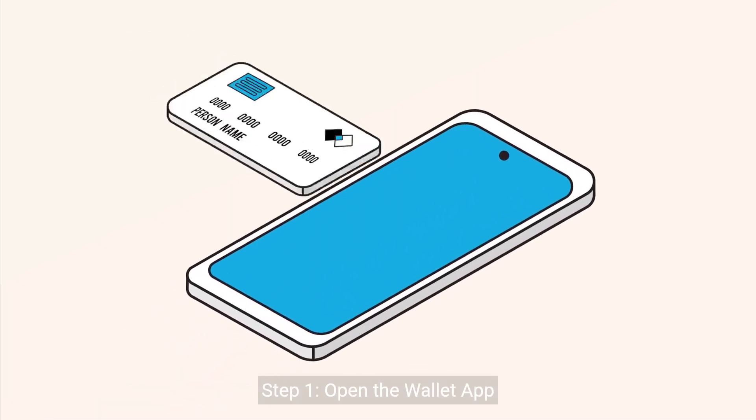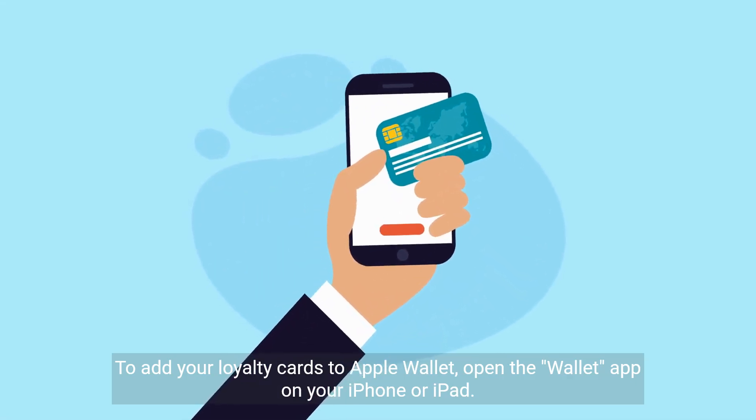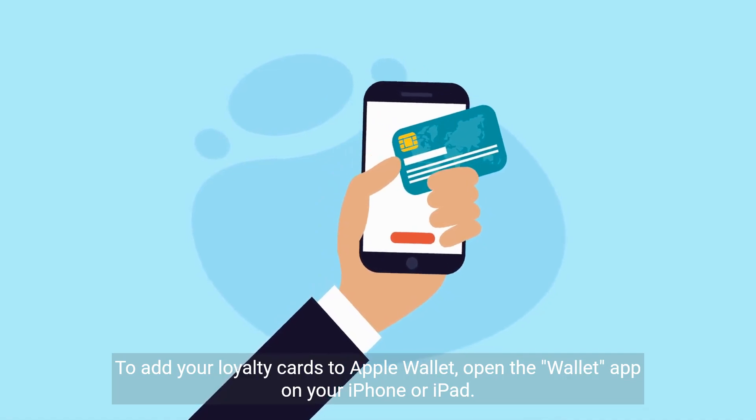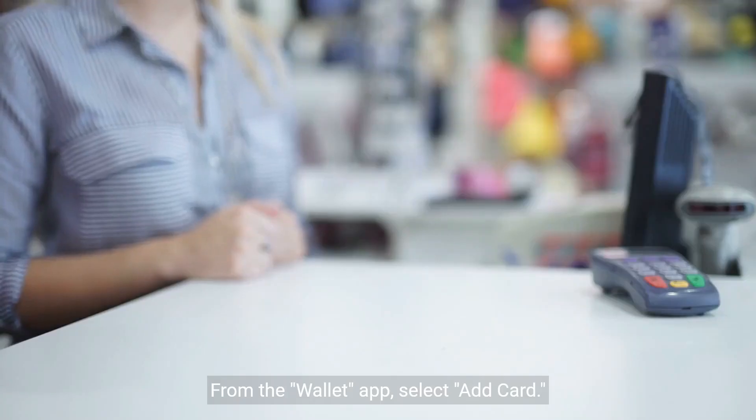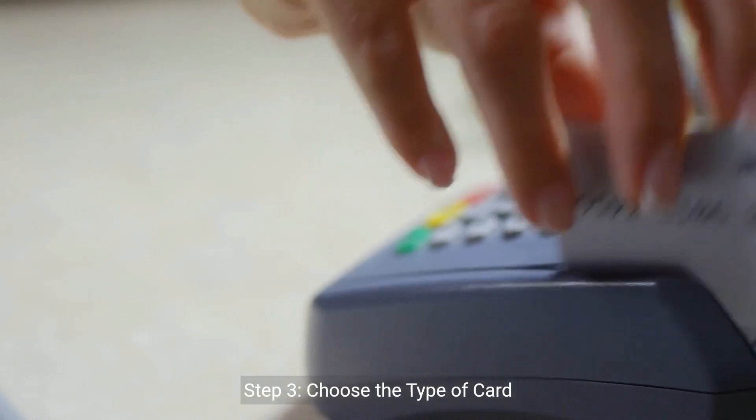Step 1: Open the Wallet app. To add your loyalty cards to Apple Wallet, open the Wallet app on your iPhone or iPad. Step 2: Select 'Add Card'. From the Wallet app, select 'Add Card'.